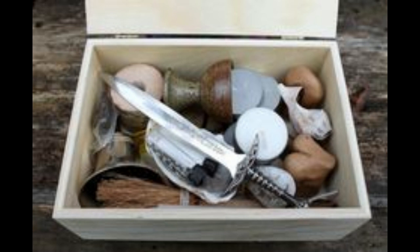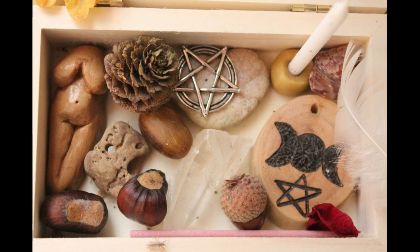A rose quartz stone wand. A few types of incense. Sea salt. Tea lights. Matches. Small god and goddess candles. And, if your tin is large enough, tarot cards.